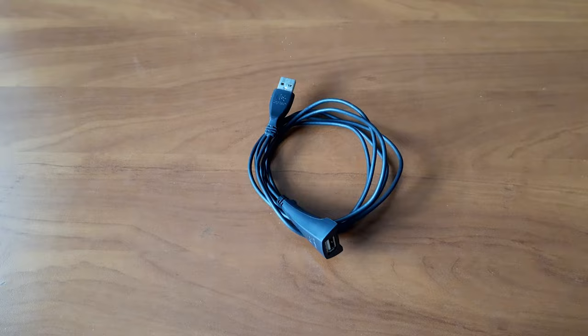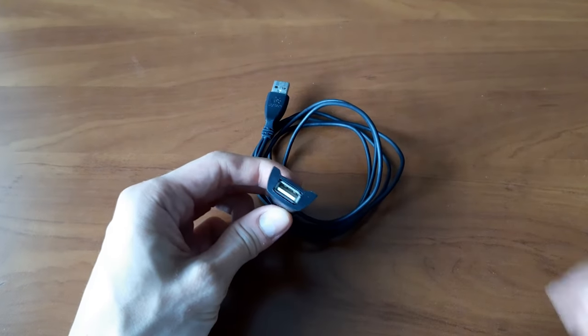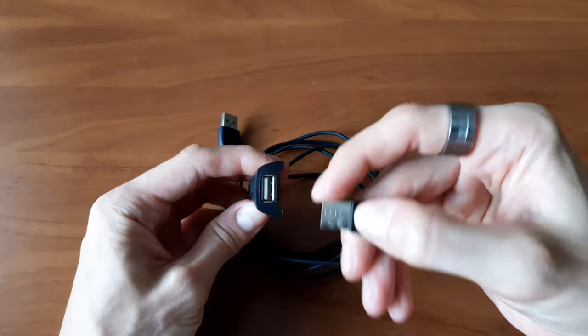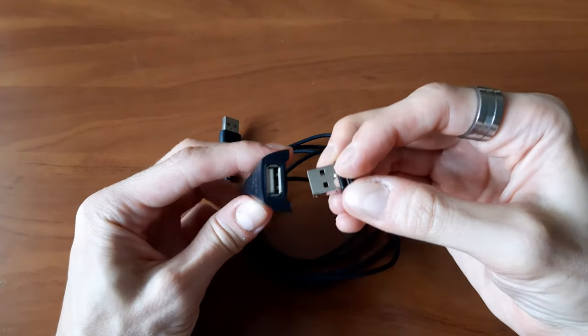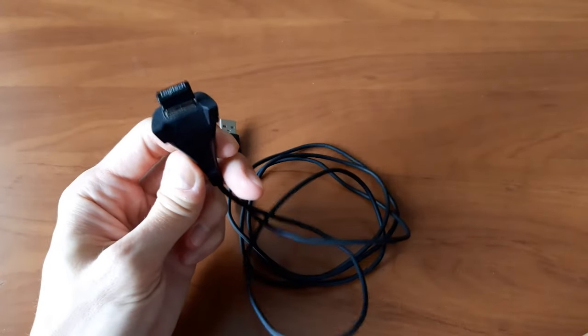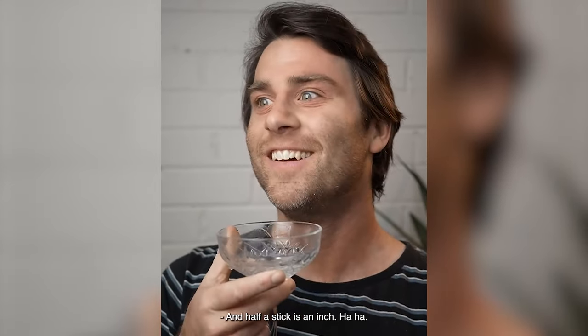It also comes with an extension cord for the receiver in case you need to place it somewhere away from the machine it's plugged into. The cord itself is around 160 cm long, so I guess about 11 and 7 sticks in Imperial units? And half a stick is an inch!